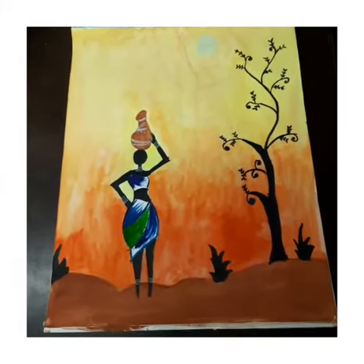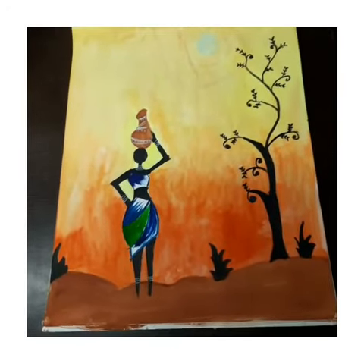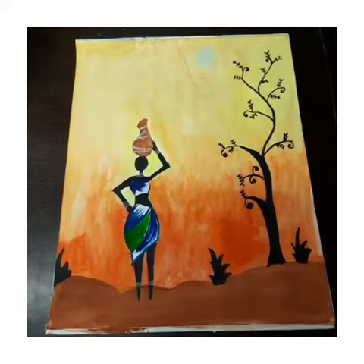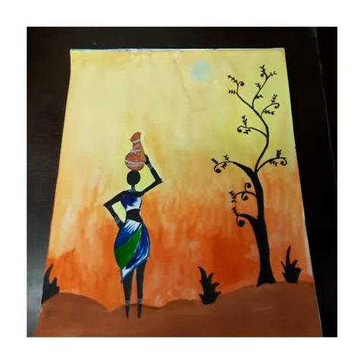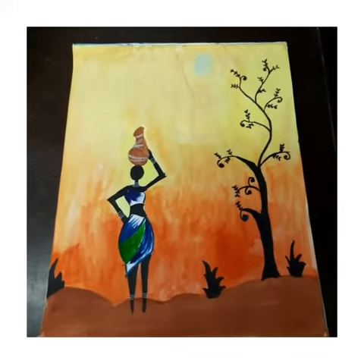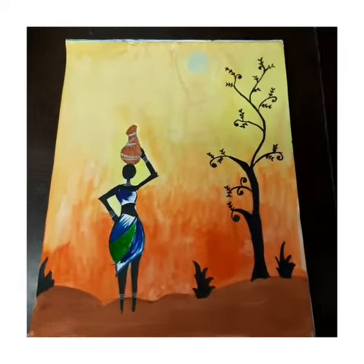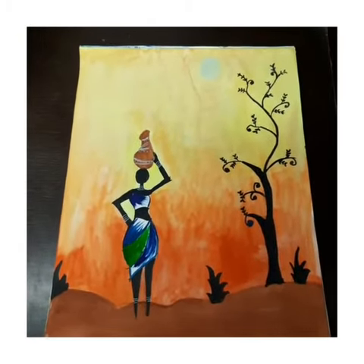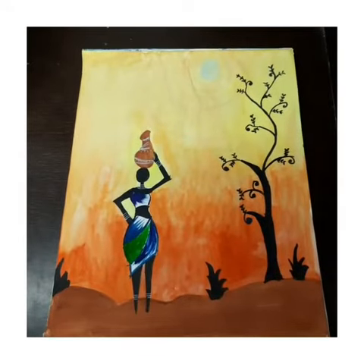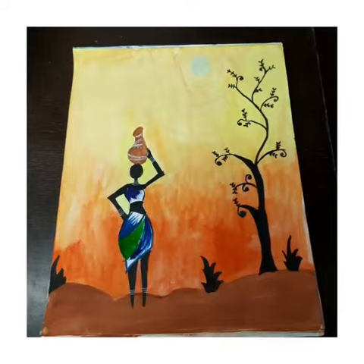The skin of the woman I have done wholly in black, the jewelry in white, and the dress or cloth of the woman you can do in any color — I've done it with a shade of blue and green, like deep blue and dark green. The land I've done wholly with dark brown, and the sun will be white in color.